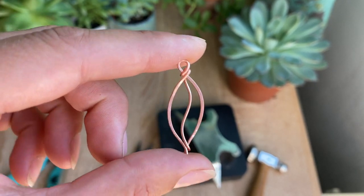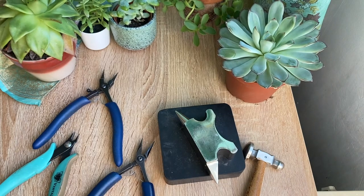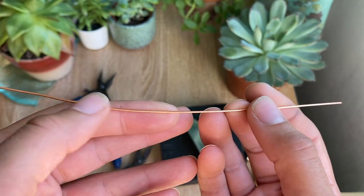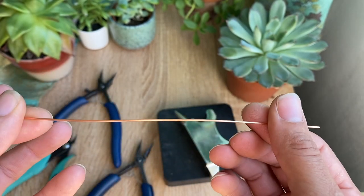Hey guys! So in order to do this design all you need is one 7-inch piece of wire. I'm using 18 gauge wire. If you're just starting out on wire wrapping, 18 gauge can be a little hard to work with, so you can start out using 20 gauge or something a bit lighter until you get used to working with it.